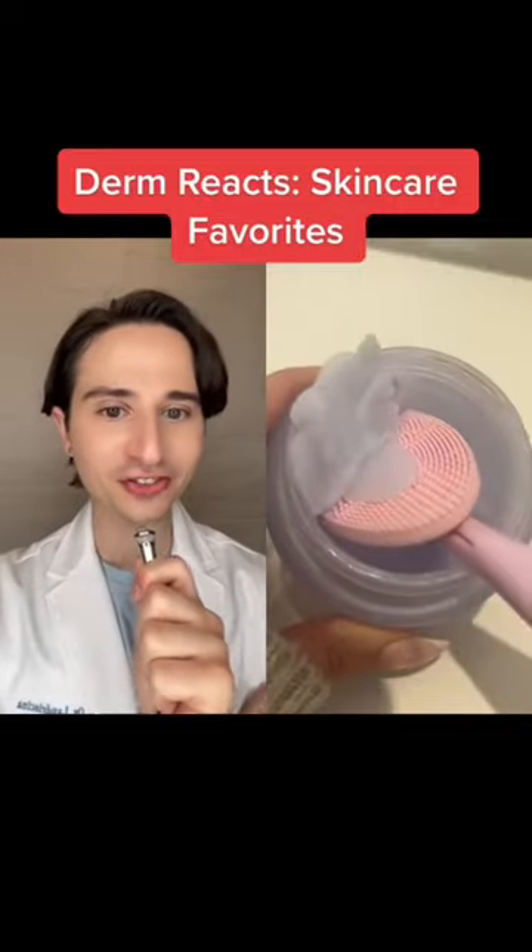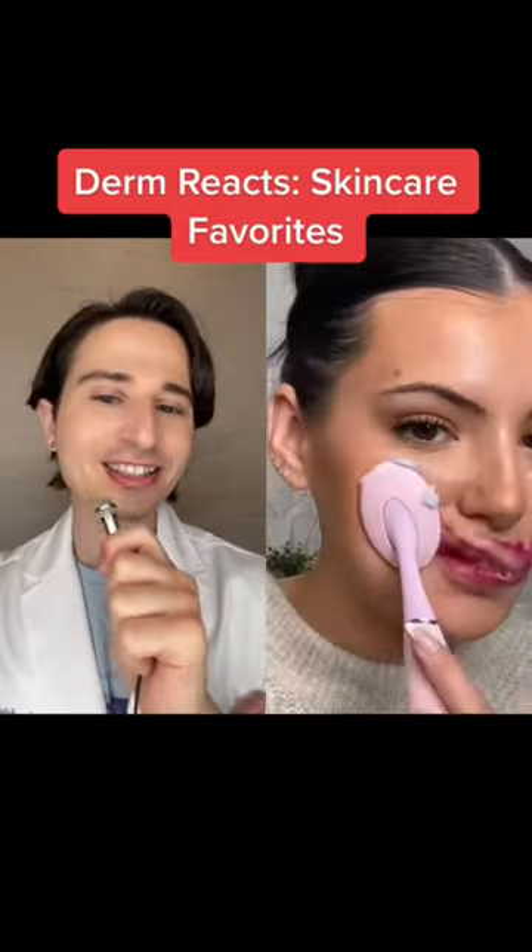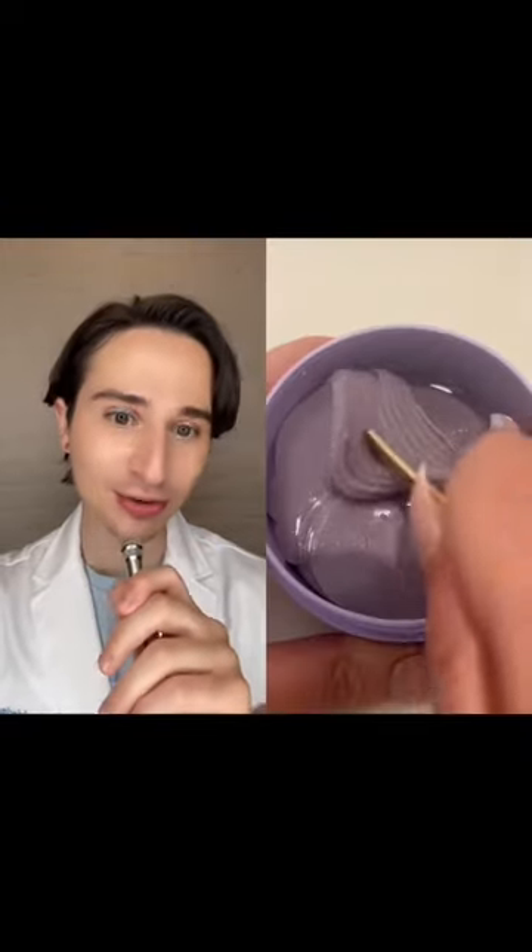Hi, dermatologist here. Let's see these skincare favorites. The silicone brush is not necessary, but I really like that cleansing balm though.